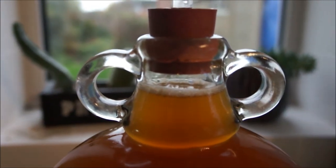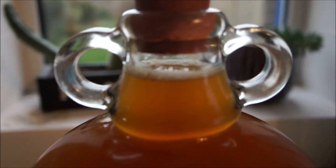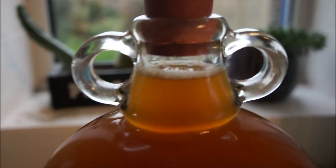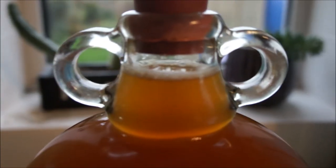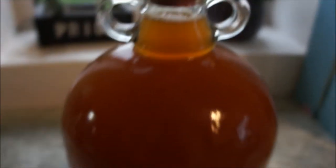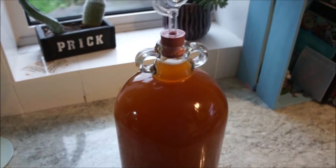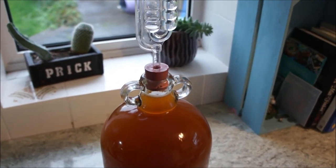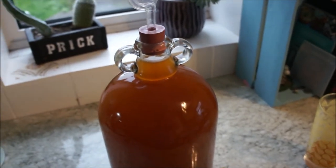That will be absolutely fine. I will keep an eye on it because you will get bubbles popping up here, and you can even get a little bit of foam if the fermentation is still fairly aggressive. Might as well give this a quick drink on camera — that is beautiful, absolutely gorgeous.